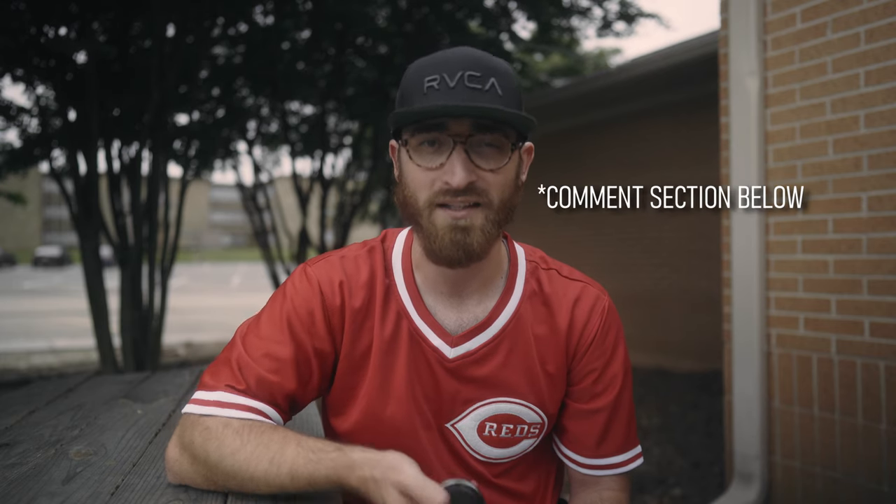Thank you guys for watching this video. My name is CJ — if you have any questions about this lens, I'd be happy to answer them down in the comments below. If you haven't subscribed to the channel yet, I'd love it if you did. I'm into all things camera, filmmaking, photography, and all things cool that have to do with that. See you guys!